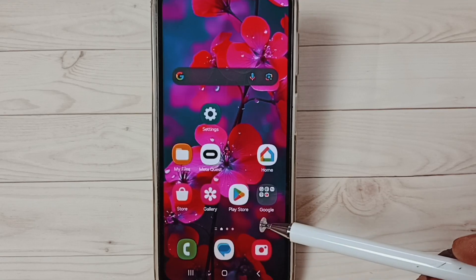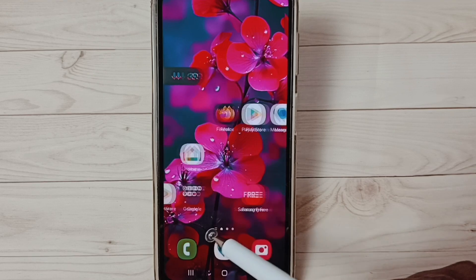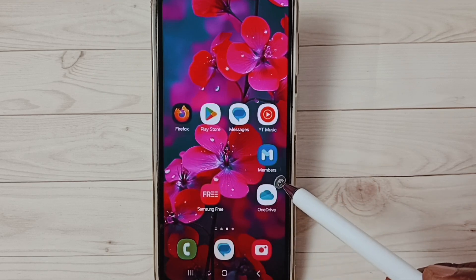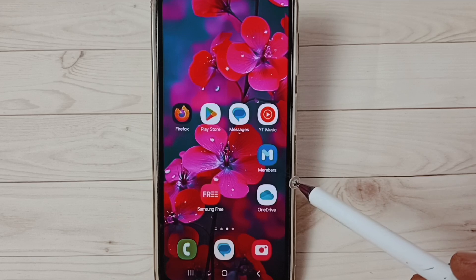Hi friends, this video shows how to check battery status or health. Please don't forget to subscribe, like and share the video. First, open the Samsung Members app. If you are not able to see this app on your mobile phone, you have to install it from the Play Store or Samsung App Store.